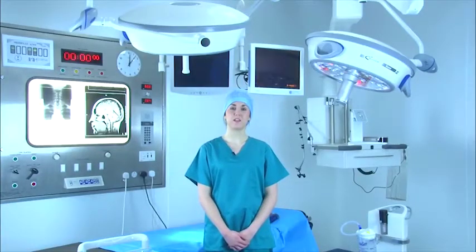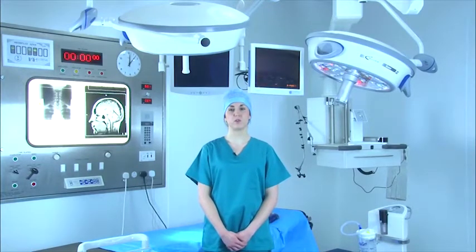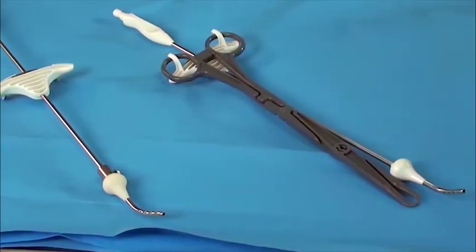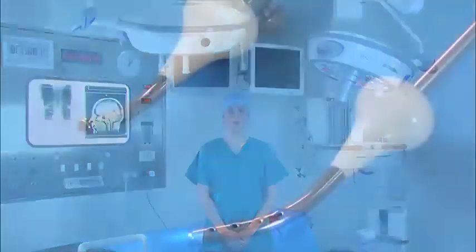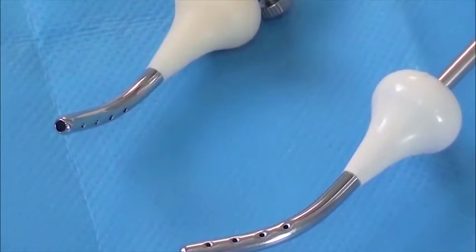Our Spachman cannulas provide a cost-effective single-use alternative to the reusable uterine manipulator which is difficult to clean. Made from high quality stainless steel to give strength for manipulation and with latex-free components. The spacing of the fenestrations at the tip allows optimum dye distribution, and the rounded and polished end further reduces risk of trauma to the uterus. This product can give the clinician the confidence of a clean, sterile instrument which performs safely and effectively.